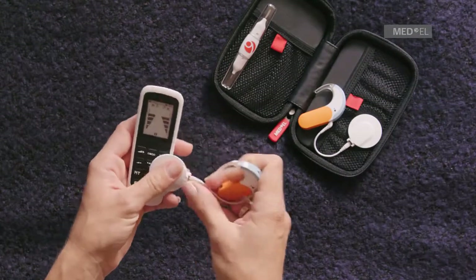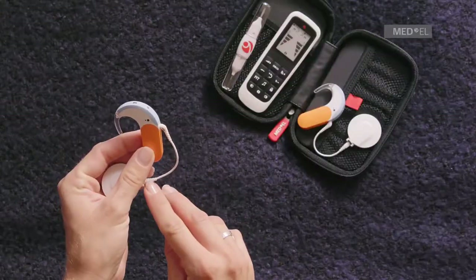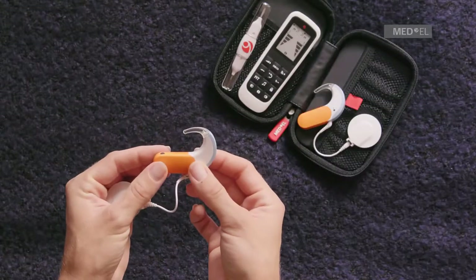If it doesn't, check that the microphones aren't muted and try again. If the green light still doesn't flicker, replace the coil cable and battery and try again.